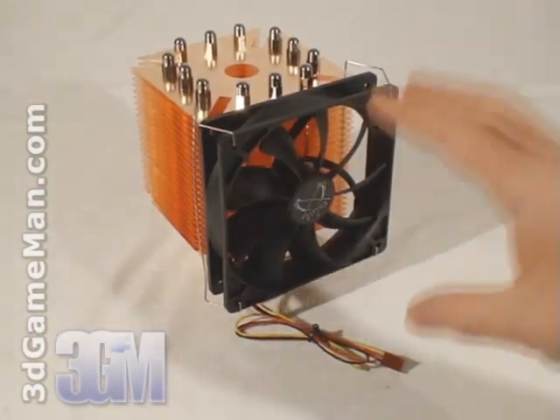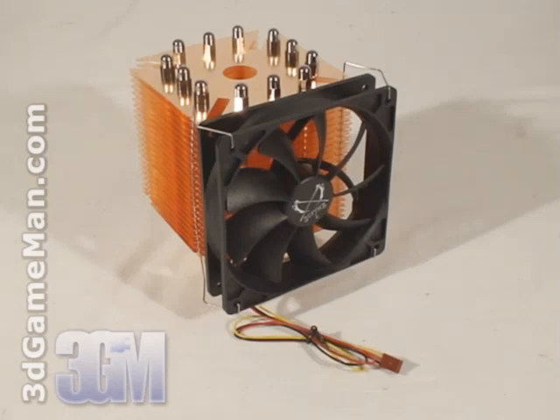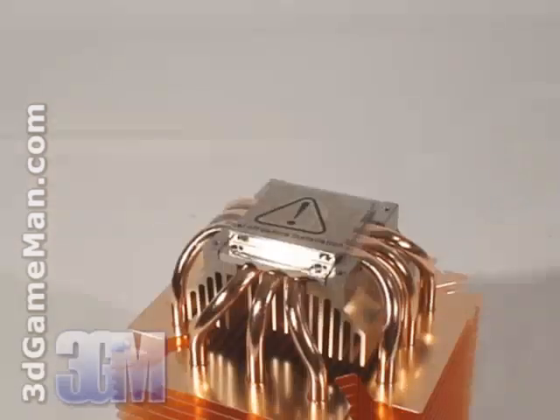This cooler is extremely versatile and can be installed on just about any current motherboard. I will be installing it on the ASUS P5E3 Deluxe Socket 775 motherboard. Please refer to the user's manual for detailed installation instructions.